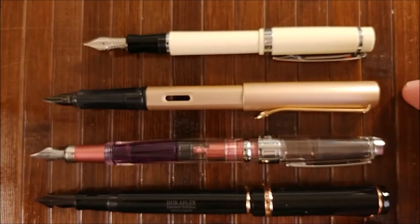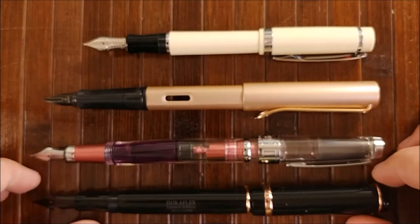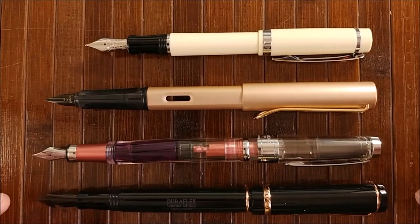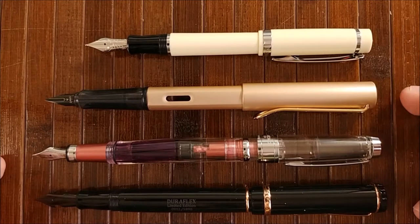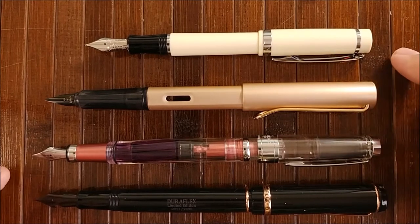Here's a posted size comparison of the pens. You can see here that it actually kind of matches up to the Lamy LX. Neither of these three pens post really well. The Nemesign does post pretty well.